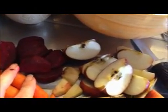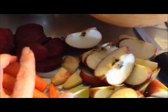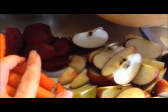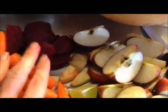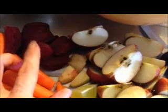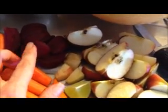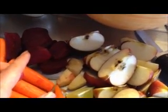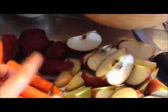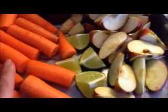If you just like a really nice sweet juice, I would leave out the beet. I put the beet in there because I just love what it does for the blood and the nutrients and vitamins that it has in it. But if you would rather not have that earthy, kind of dirt taste in your juice, then you can leave the beet out. I just really like to add it.